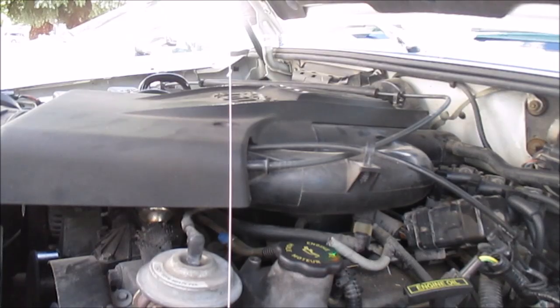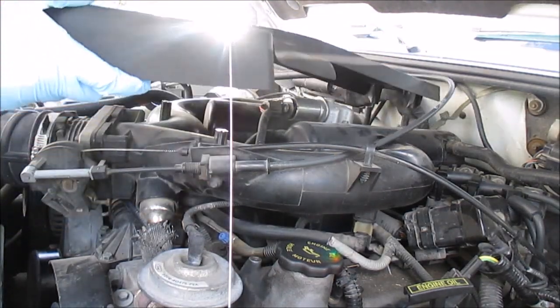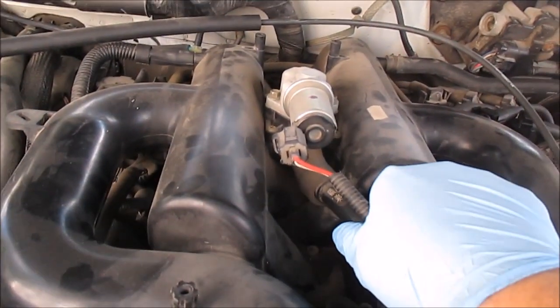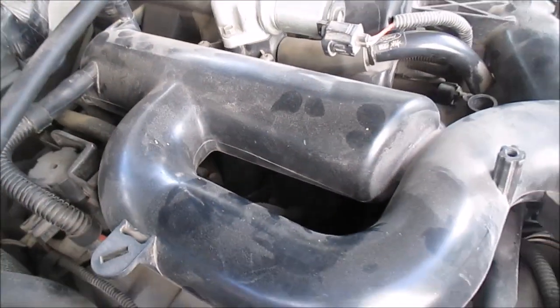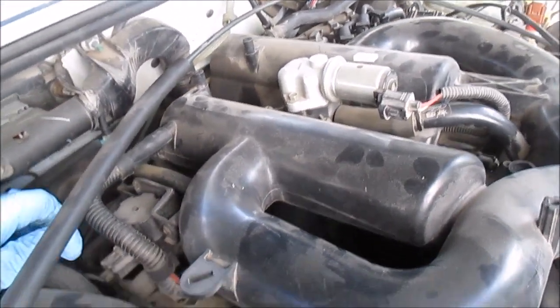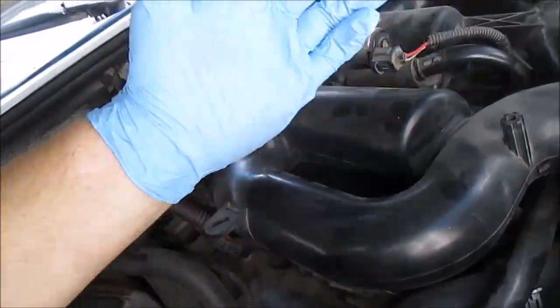Those four bolts off — there's actually a little clip here that holds on this cable. Move that out and you should be able to lift this out of the way. Just looking around at hoses and stuff to see if I see anything — looking for cracks or breaks, trying to get a better look at these vacuum lines. Just look around, see if anything is loose or broken, anything you can spot off the bat.